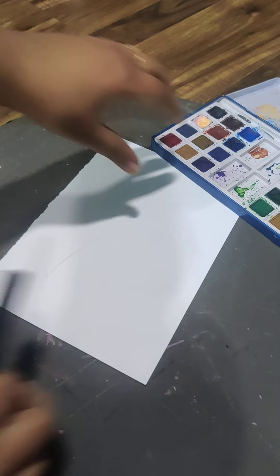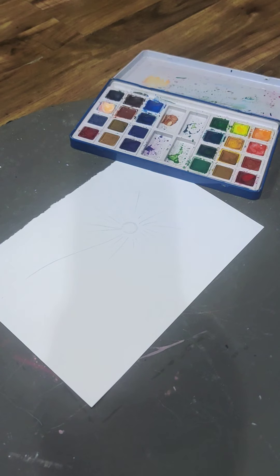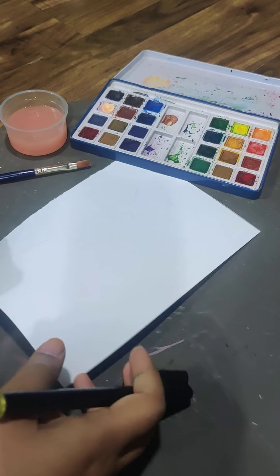Hello everyone, hope you all are doing great. Today we are going to do some finger painting. You need water, paints, a brush, white paper, a pencil, and a sketch pen. We are going to make a dandelion.